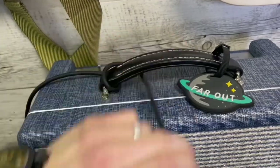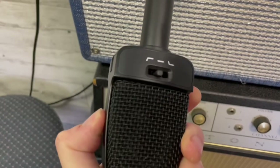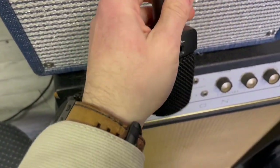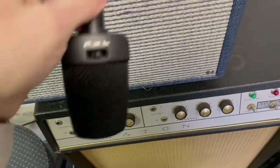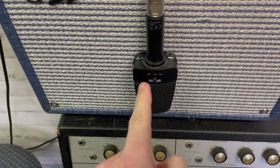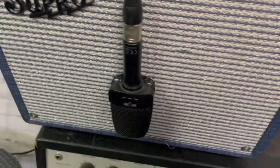There we go — wrap that around like that, use the microphone front. There we go. I don't really even understand what these do. I'll learn eventually. Maybe Austin, you can tell me.